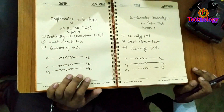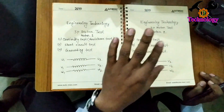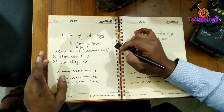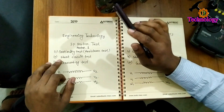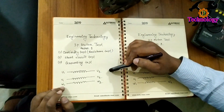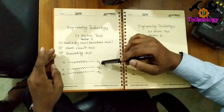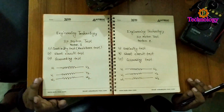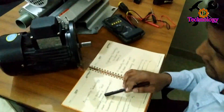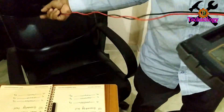The next step for the 3 coils is the continuity and the resistance test. The resistance is a very good one. We will test the ground and test the body. We will test the motor.